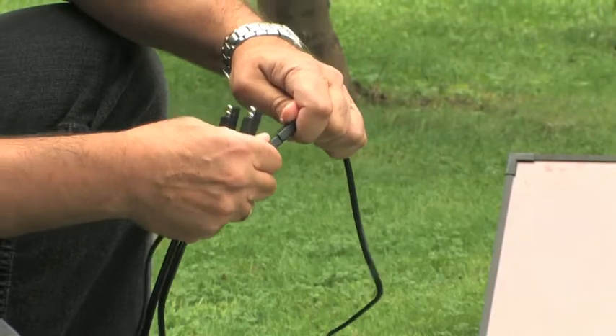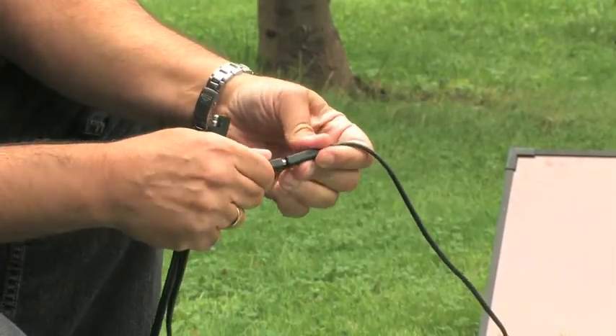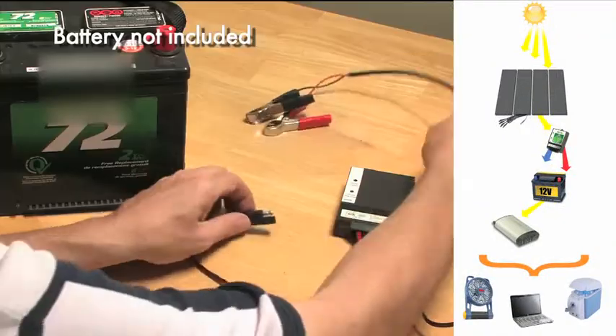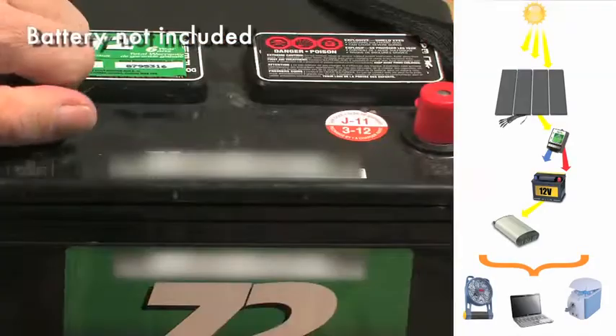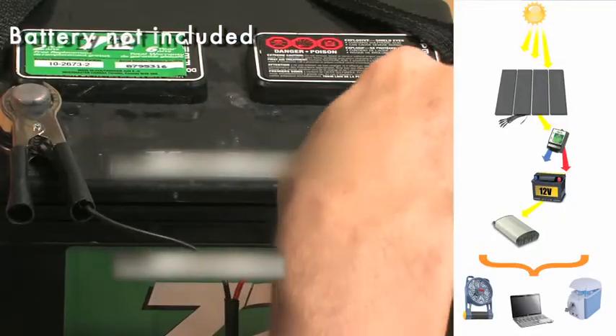With easy-to-use plug-and-play wiring, this solar mini-farm installs in just three easy steps. First, connect the solar panels to the charge controller. Next, connect the charge controller to the battery. Finally, attach the battery to the inverter. Now you're ready to run appliances using free power from the sun. It's that simple.